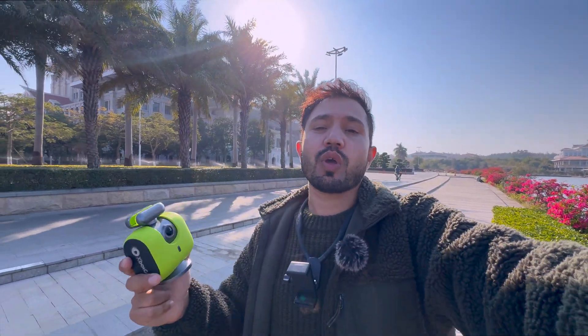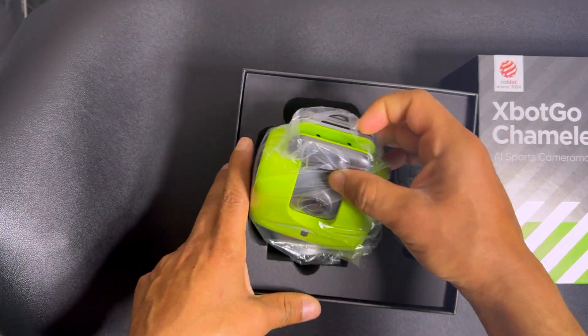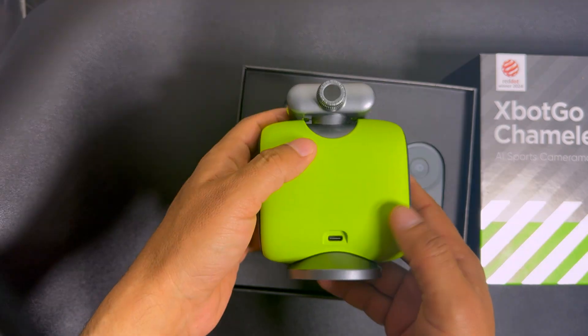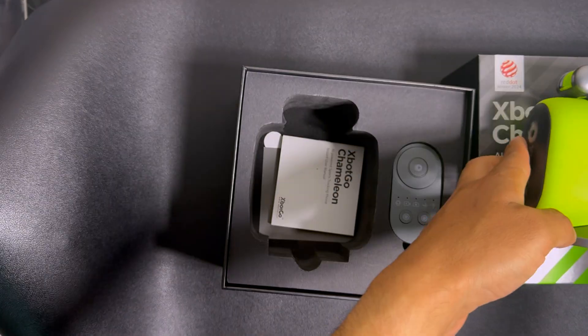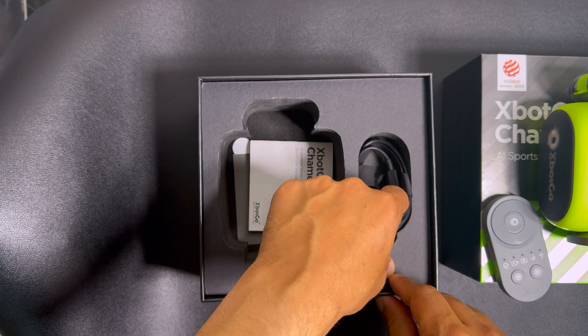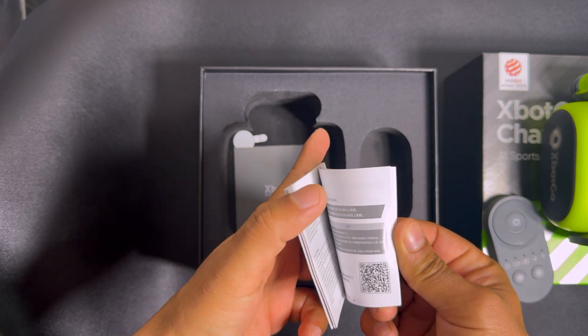Let's open it and see what's inside the box. It comes with this beautiful bag — look at this, what a beautiful package. It also comes with the remote control made of plastic, a Type-C to Type-C data cable, and a manual book.